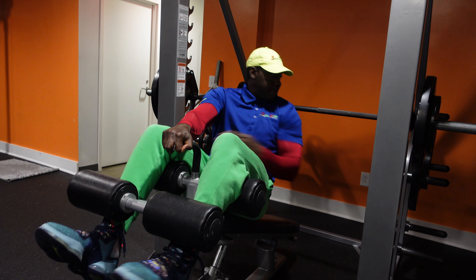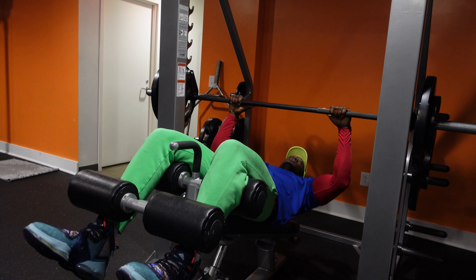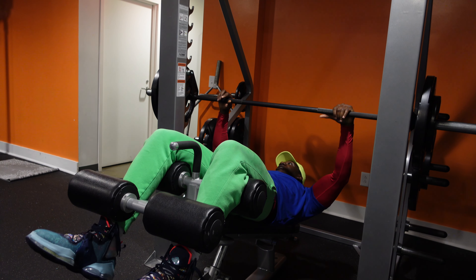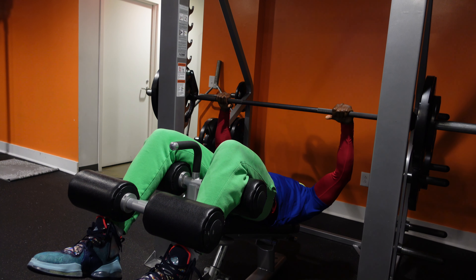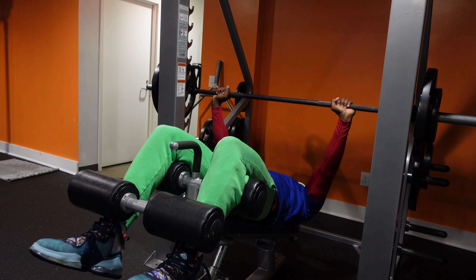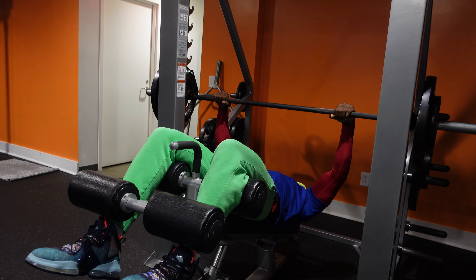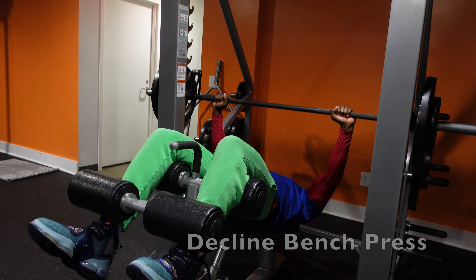We worked in the 10 to 15 rep range, sometimes going to 20. I really do a lot of my lifts based on feel and I don't stick to specific numbers all the time, because if I feel like I can get a couple more to get a good workout, I do a couple more. I go on feel and I focus on form a lot.